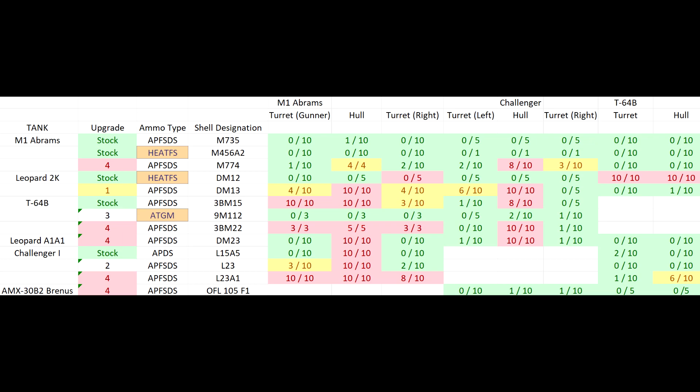One final general observation from the test shooting: I was genuinely shocked at how inaccurate some of the tier 4 upgraded shells are. APFSDS can be extremely inaccurate. The accuracy difference between the stock M735 and the tier 4 upgrade M774 APFSDS on the M1 Abrams was enormous. On some extreme shots at 300 meters we had dispersion of half a meter — almost World of Tanks accuracy. The T64B doesn't have this problem due to its high muzzle velocity and pinpoint accuracy.